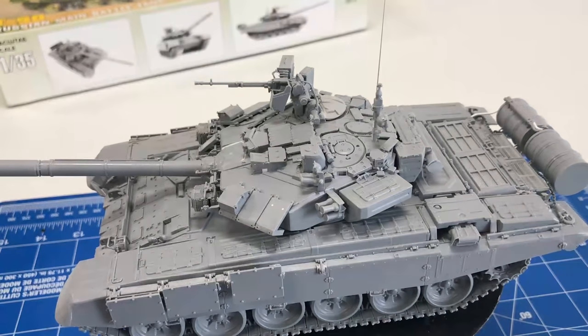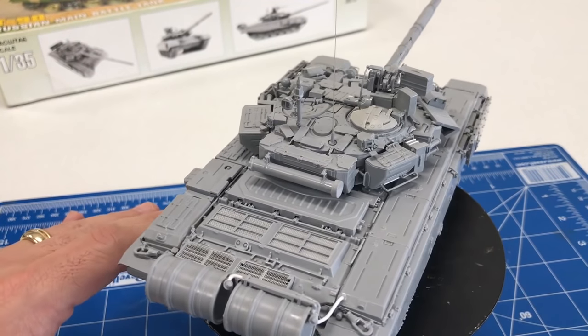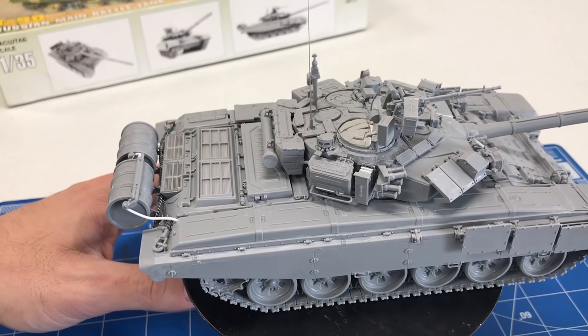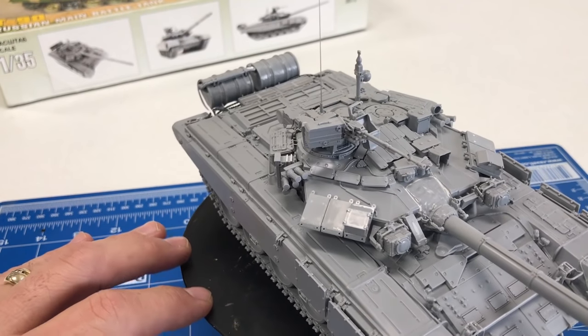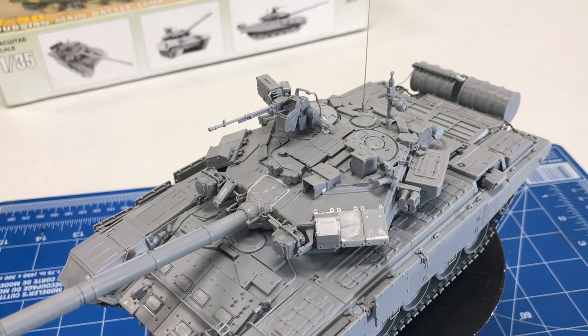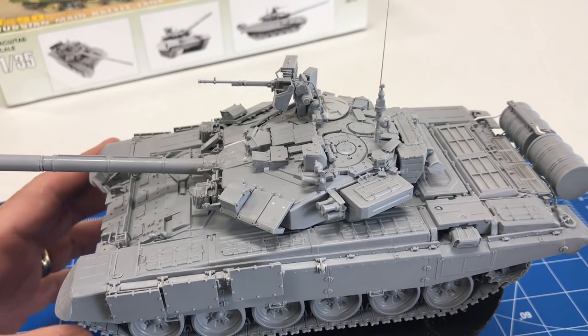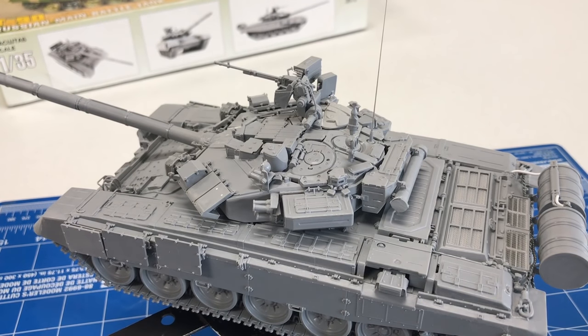Before we get started on the painting and weathering, I want to give you a 360 degree view of this project once it's assembled. I want to thank my friend Daniel Gomez, who produced this kit over the last couple of weeks, putting in all the extra accessories and fine detail. As a kit, he said it actually went together really nicely. There were a few minor fit problems with some small parts, but very minor. There were a lot of parts to this kit — about 700 parts. But it's absolutely beautiful the way it looks.